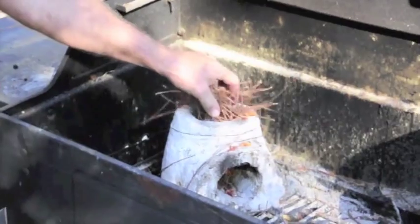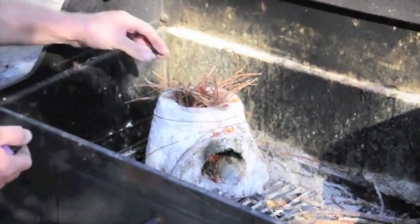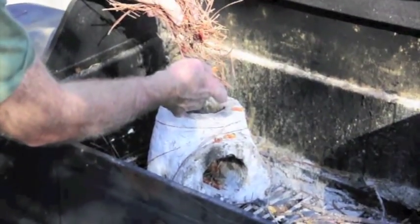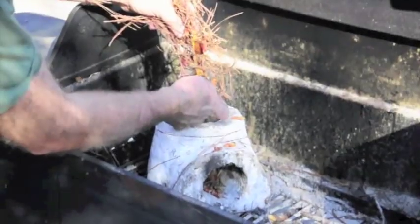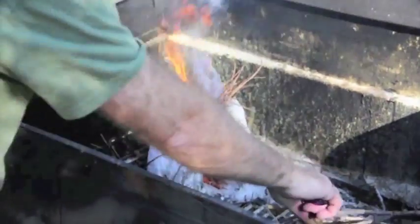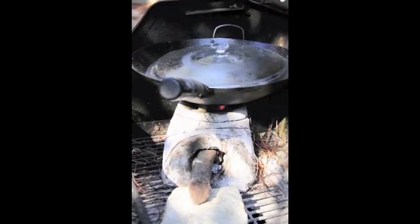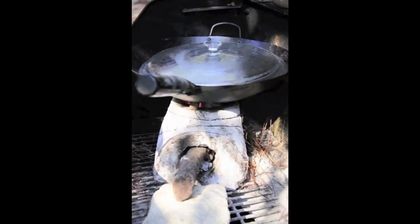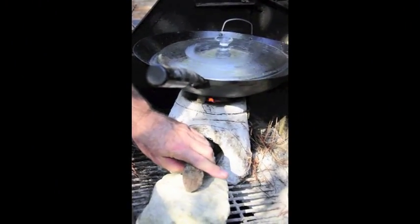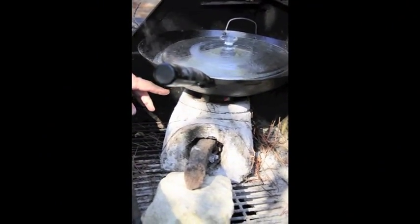This is the finished five-cent earthen rocket stove. We're going to fire it up here. As you can see, I put a rock here — this rock lifts the stick up off the bottom a little bit and gets a better flame. We've got a nice flame underneath.